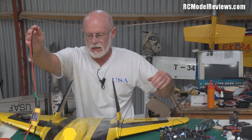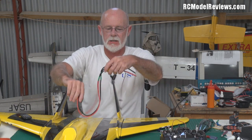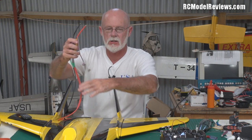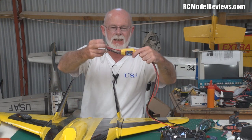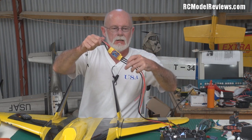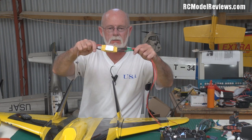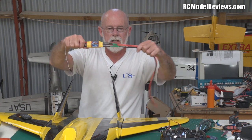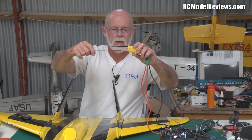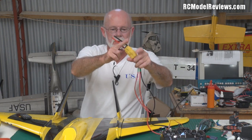I've also wired up and extended the leads on the ESC. I'm using the HobbyKing 120 amp ESC — I expect this to draw around 80 to 100 amps. I also have a Turnigy ESC, one of the EA 100s or something, so I'll try the HobbyKing one first and see how it goes. The leads are not long enough so I've had to extend them and put a connector on them as well.